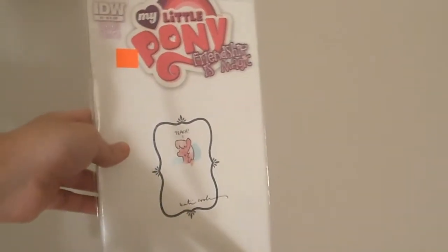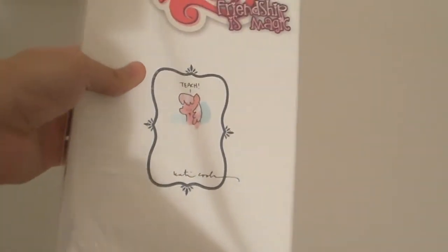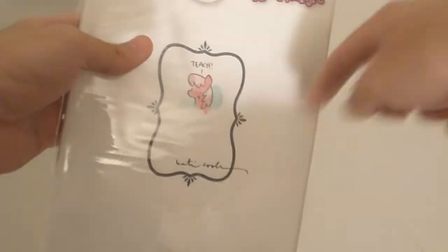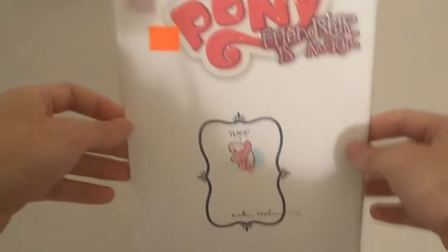The other thing I wanted to show was this really neat comic I found at the comic book store. It's My Little Pony number two, which is from the Queen Chrysalis arc. It's really nice because it's unopened and it's signed and drawn on by Katie Cook, who is one of the artists for the MLP comic book series. And there's a steal at $10 in my opinion.